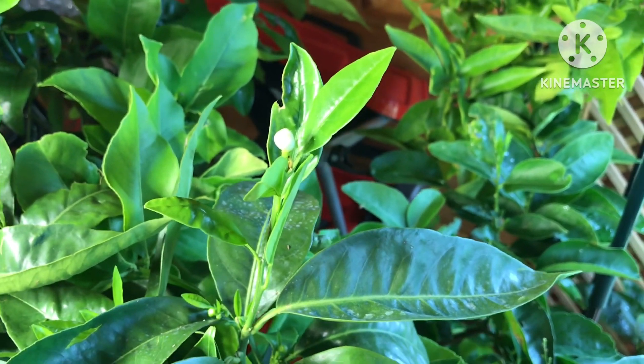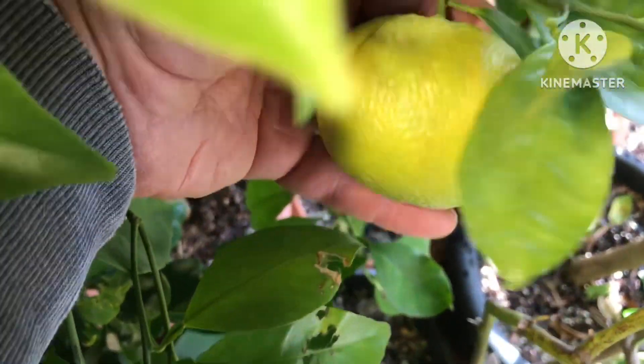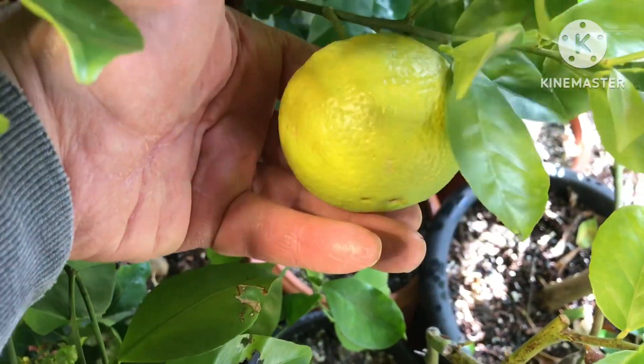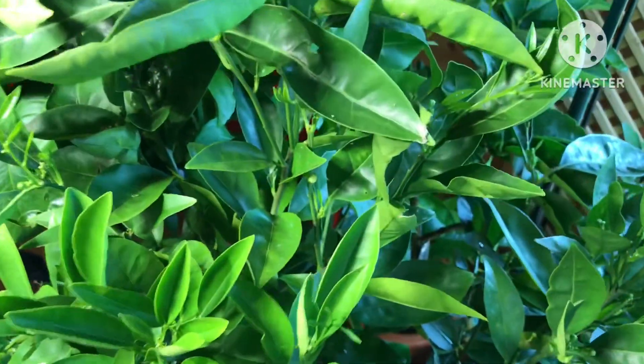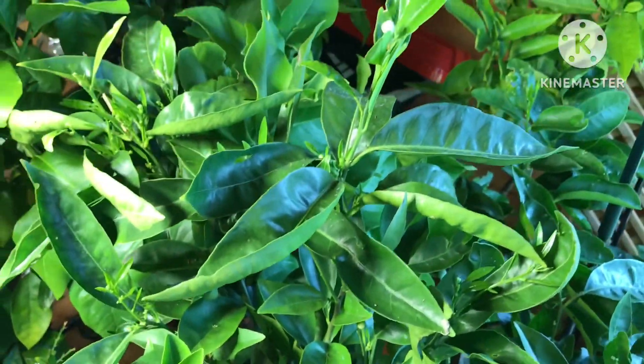That is a navel orange — that's the Lanes Late — and it's absolutely smothered in flowers. It's also got one orange on it, unbelievably, that has held on all winter, which is exciting. It looks fairly undamaged by snails, so it may well hold on and develop into an edible fruit. We will see! So that's Lanes Late — first flower bud of the year.